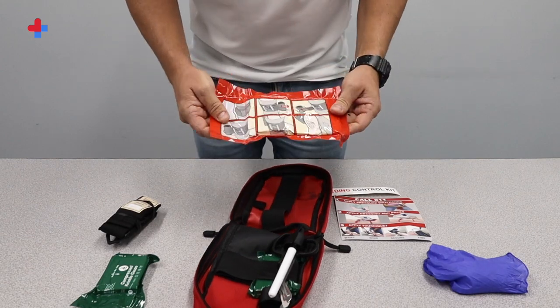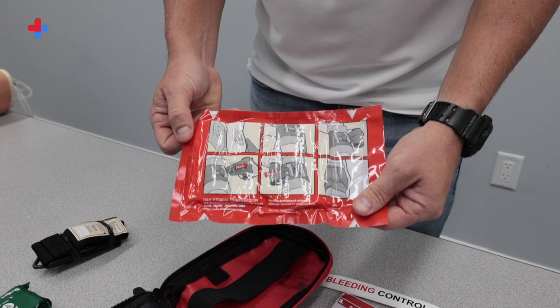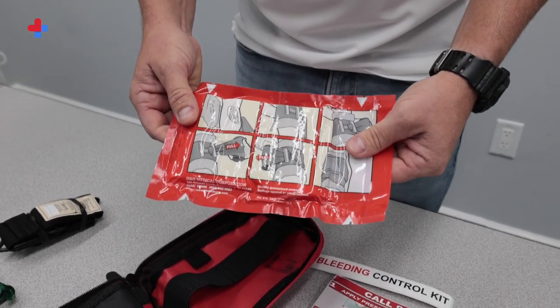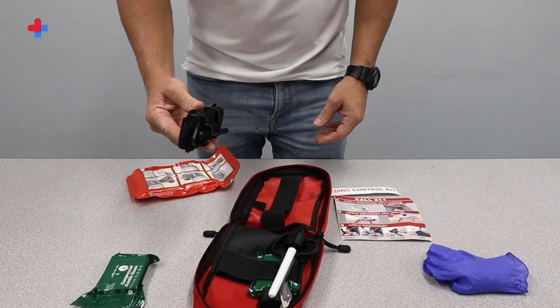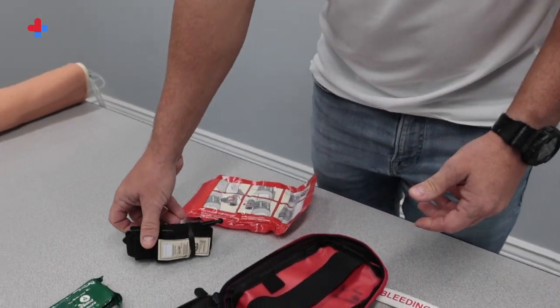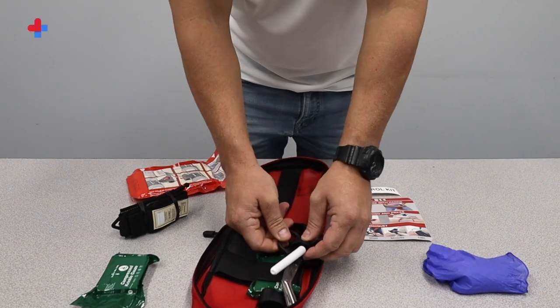The USA Hockey Kit contains a thin H bandage, a combined absorbent ABD pad, and compression dressing specifically for rapidly stopping bleeding at the site of the injury. The tourniquet is for the immediate treatment of severe extremity bleeding such as an arm or leg. It is a safe, fast, and effective way to stop bleeding.